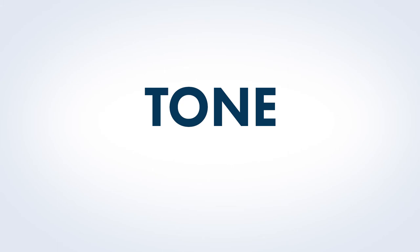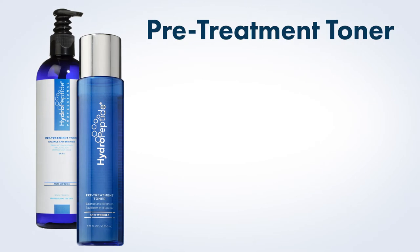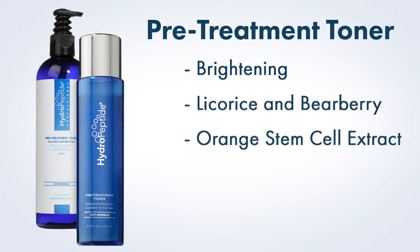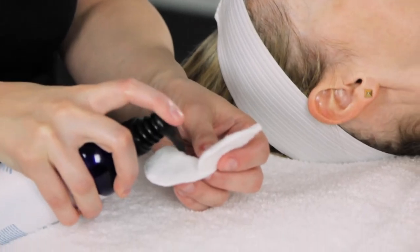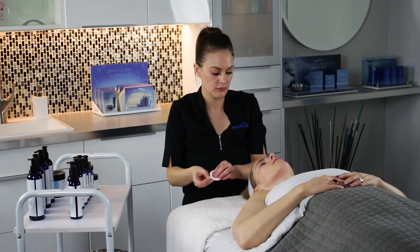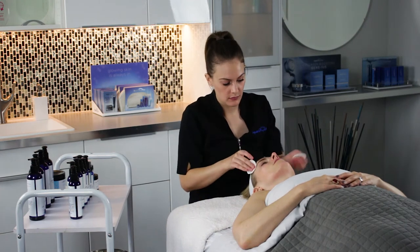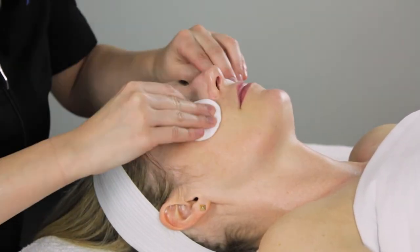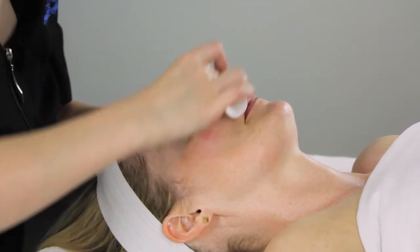Tone. Next we will tone the skin using Hydropeptide Pre-Treatment Toner. This brightening toner has gained a loyal following for its ability to tone and refresh the skin using a combination of licorice, bare berry, and orange stem cell extracts. Pre-Treatment Toner is appropriate for all skin types. Apply to two cotton rounds and spread evenly on face as well as neck and decolleté if desired. Do not rinse off. The purpose of toning at this time is to ensure that all Soothing Balm has been removed from skin prior to applying the Intense 5x Power Peel.